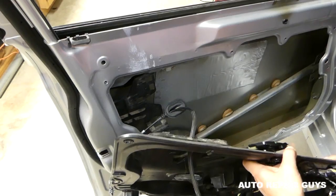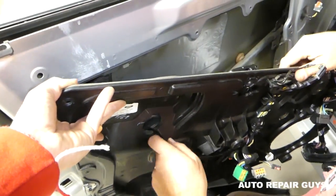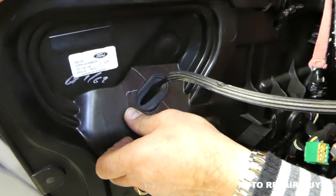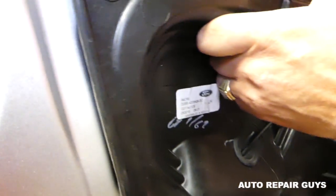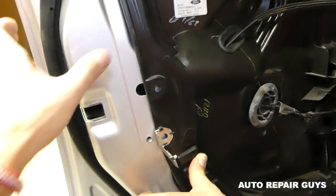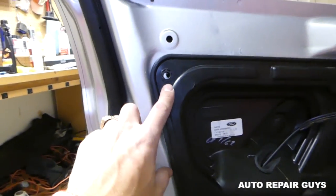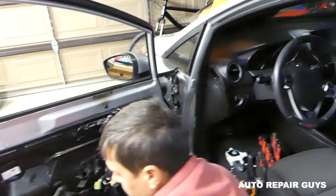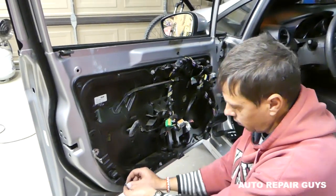Get the clips in place — once they're in, slide towards the back and make sure all the holes align. You can reach through the speaker opening to check that all clips are seated. Install everything in reverse order from here: connect the wires, put the door panel on — that's how you remove and replace the door lock actuator. Thanks for watching, please subscribe — we have about 150 videos on this car.